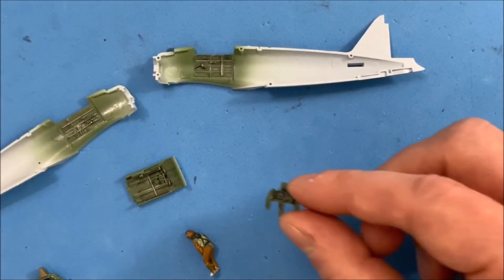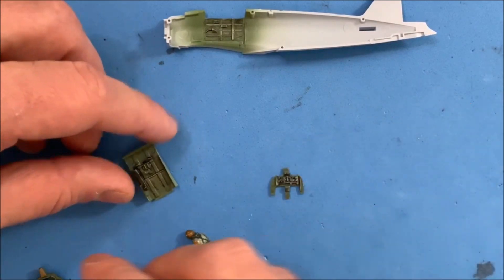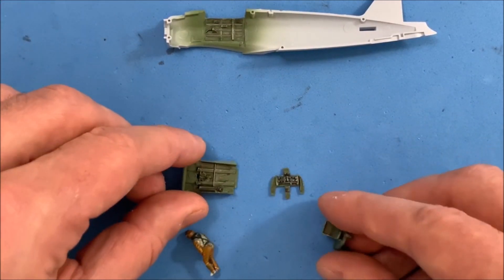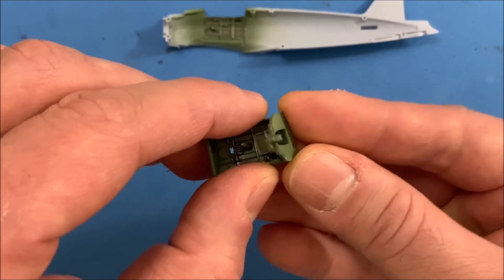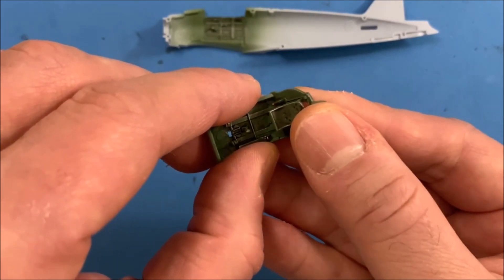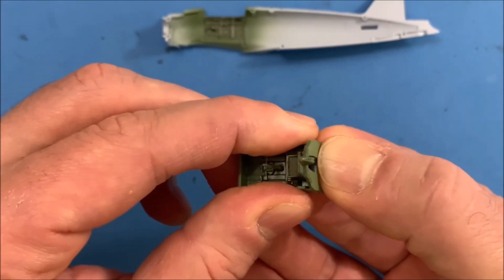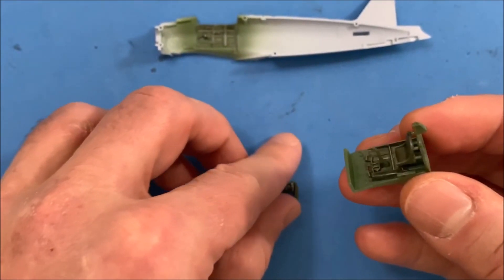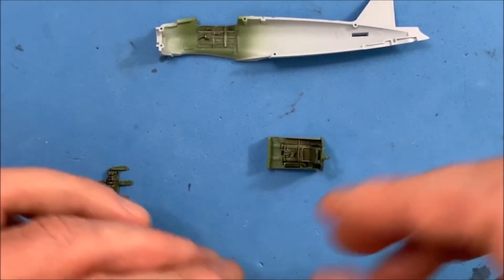So let's take a look at how these different pieces come together. Taking the seat, this piece is just going to go on here like so. And then you have the control panel — let's get the guy in there first.